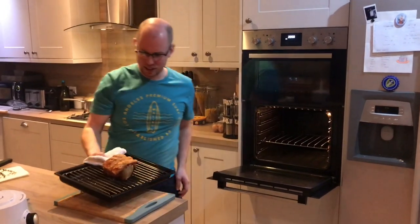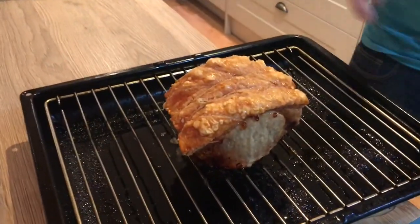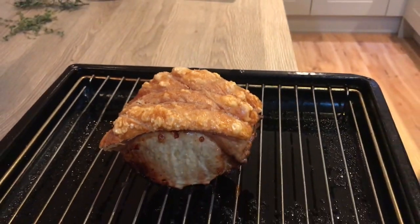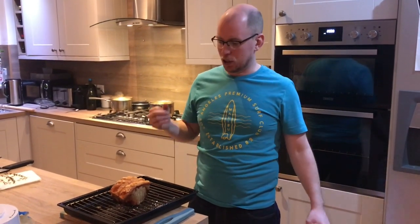Our pork is now ready — we've got some fantastic crackling on there. I've just the last ten minutes turned it up a little bit because it wasn't quite hard enough, but now you can hear that cracking crackling. Let it rest for ten minutes just to relax a little bit — it'll help with the tenderness. For any joint you cook, whether beef, pork or whatever, whenever it comes out of the oven let it rest for at least ten minutes, because it tenses up and needs time to relax.